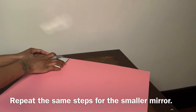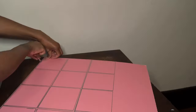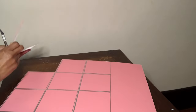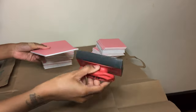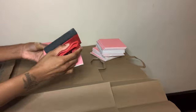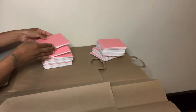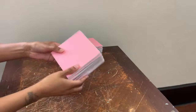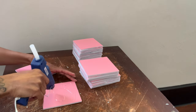Now I'm going to repeat the same steps for my smaller mirror. Okay, so I cut out all my pieces and I'm going to start off by sanding all the sides on the bigger ones first. This part is completely optional — I just like to use the sander because I like the edges to be smooth. So now all my pieces are sanded and I'm going to glue them together by twos.